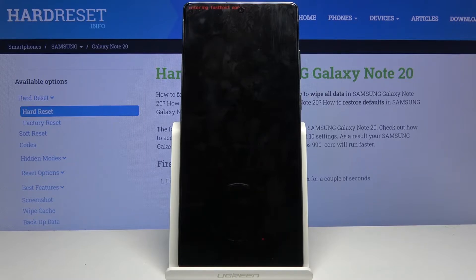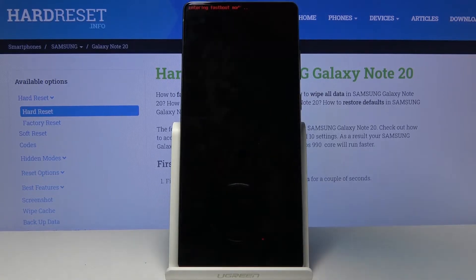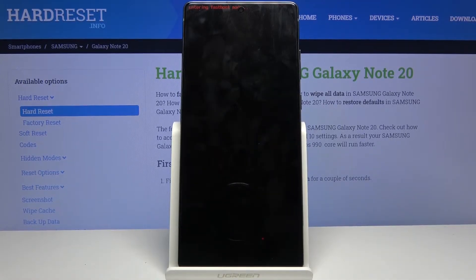As you can see, entering fast boot mode now — it just kind of stays at this screen. And that is how you put it into fast boot mode.